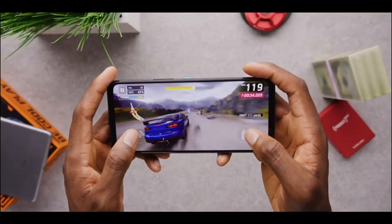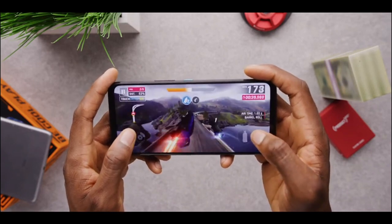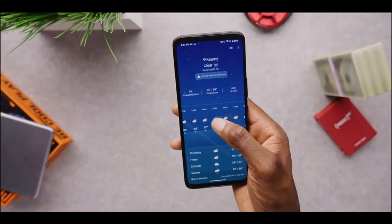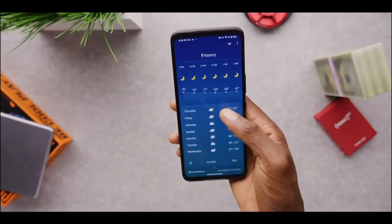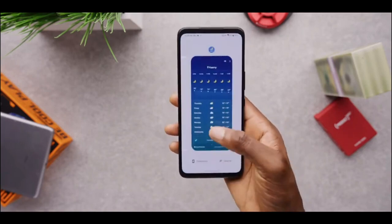The ROG Phone 7 Ultimate has a 6.78-inch FHD+ AMOLED display with a 165Hz refresh rate and 720Hz touch sampling rate. The display is incredible, and everything looks buttery smooth while scrolling through apps, playing games, or even just browsing the web.